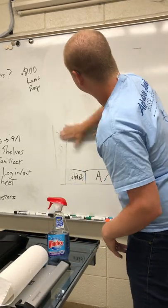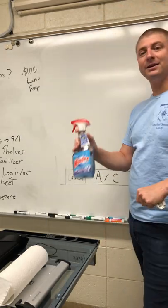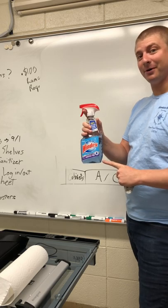Get yourself some nice paper towels. Ammonia-free makes sure the coating on your board stays healthy. Clean yourself away to a brand new whiteboard.